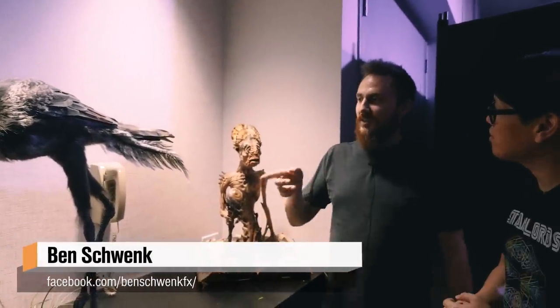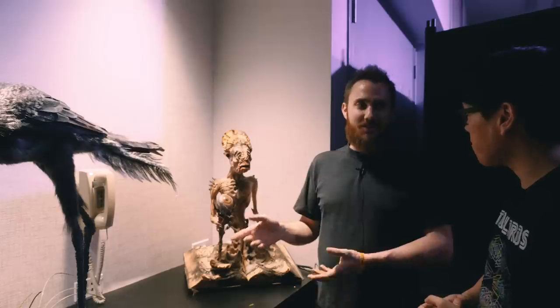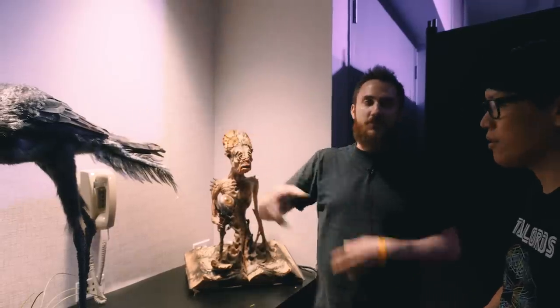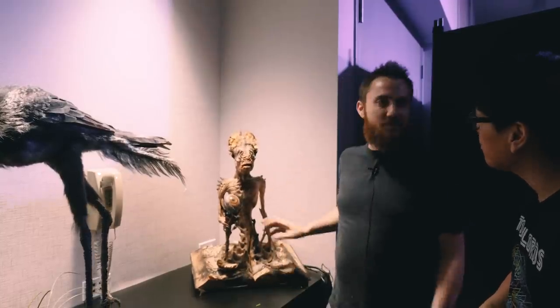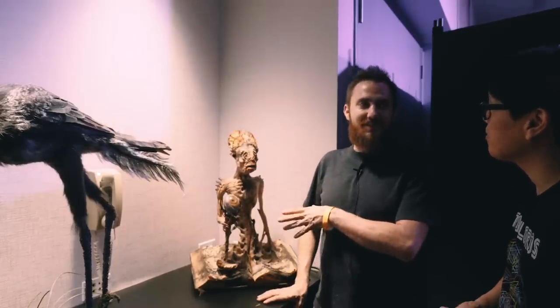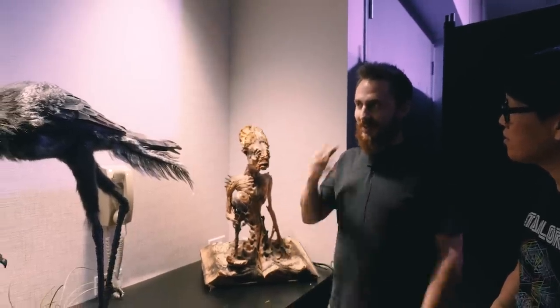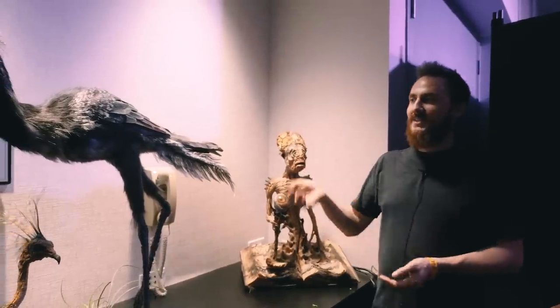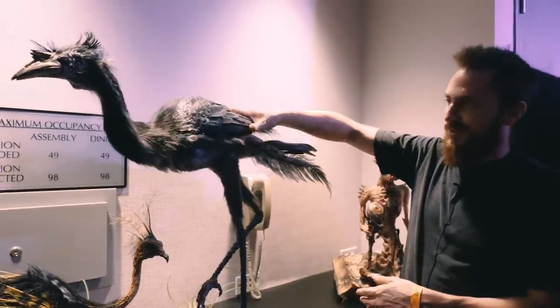So on this one, my challenge actually — this is the first one where I was trying to make all the movement based on just one motor, where it's more like an automaton where there's only one motor that drives all the functions. A lot of the other stuff I'd made before, like this guy, uses multiple servos in different spots. But after being introduced to the idea of automatons, I started wanting to make a piece where everything ran off of one motor. The challenge was to see how many different functions I could get.